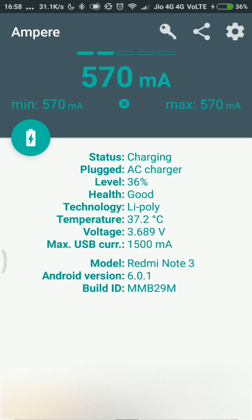We are getting 570 milliamperes. To understand if this is what my phone needs, we need to look at the maximum USB current. If you see the fourth line from the bottom in this application, it mentions maximum USB current: 1500 milliamperes. This is what my phone requires to be charged properly. My phone can take up to 1500 milliamperes, but the charger I am using is still not able to give me the complete charge. This means I will have reduced charging performance and my phone will not charge as quickly as it should.